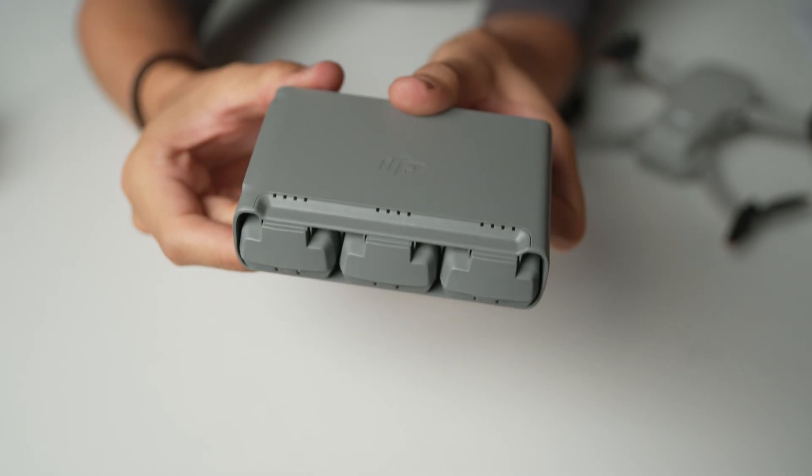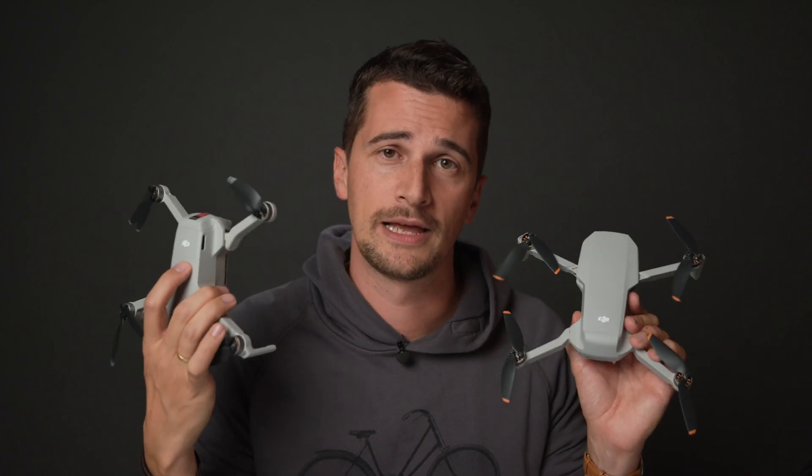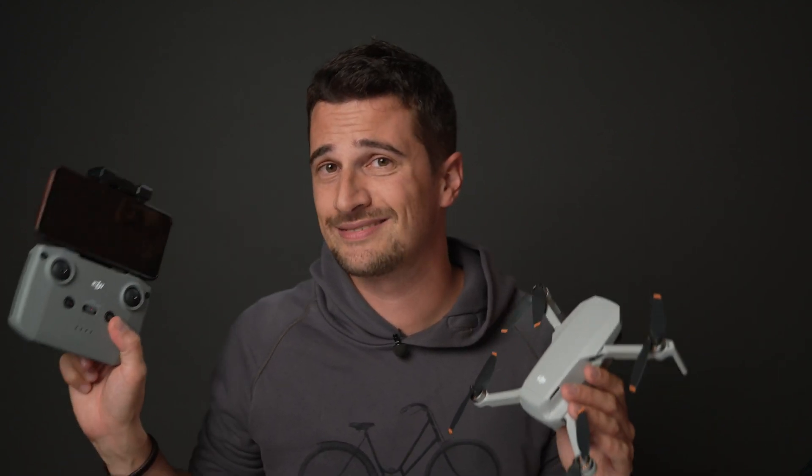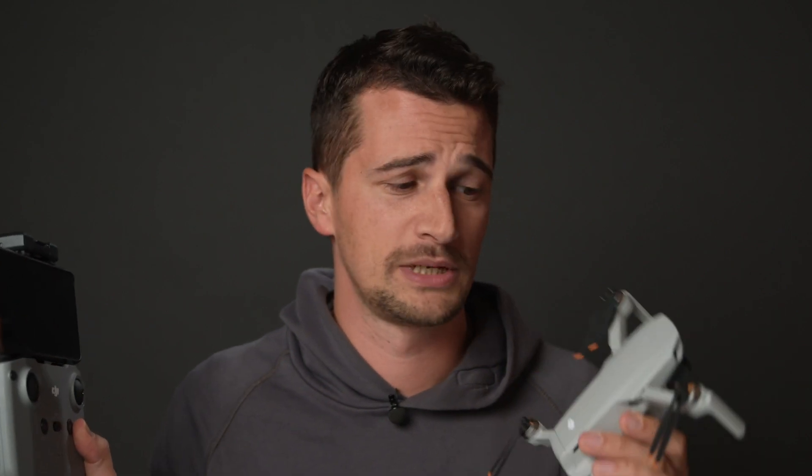In terms of items included with the Fly More Combo of the Mini 2, it comes with a nice little stylish bag which also holds the three-battery charger, similar to the old one, and of course the drone and controller. The price of the drone has slightly increased by around $50 — the Mini 2 is $50 more expensive than the original Mavic Mini. But with the much larger controller and the new OcuSync technology, I think it's justified. The Fly More Combo — which includes the bag, three spare batteries, the charger, the drone, controller, and spare propellers — will set you back $599.